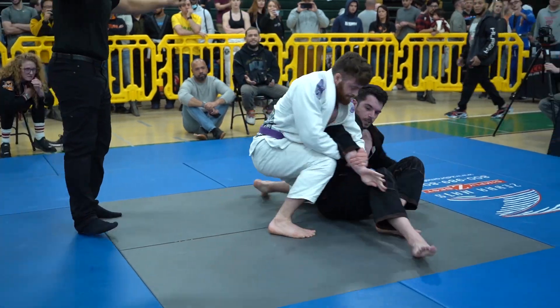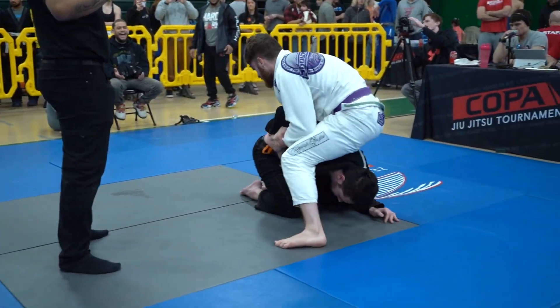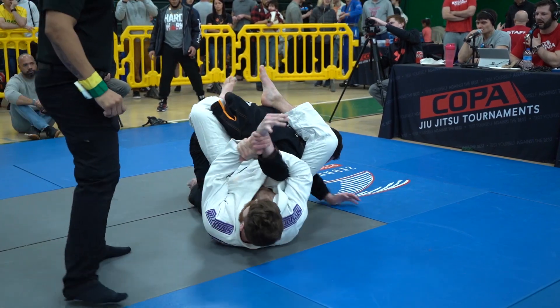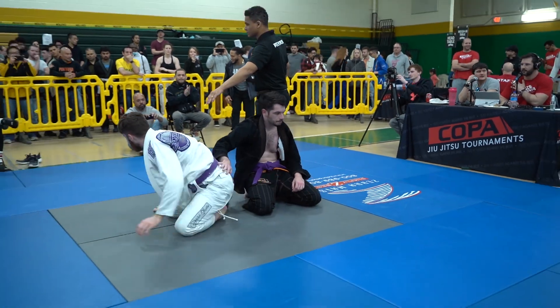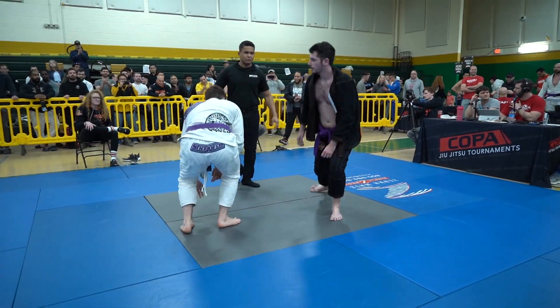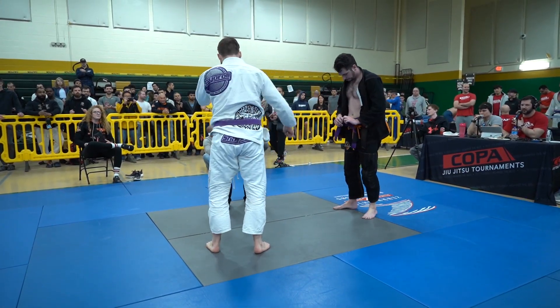This is a tough spot here. Nick left Tyler's front side open on that Kimura and Tyler was able to turn it — tap, tap, tap. He pulls guard and gets the tap. A very nice Tariko Plata set up to a Kimura there. Clean finish from Nick.